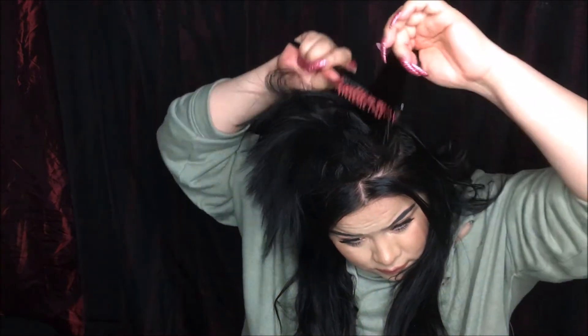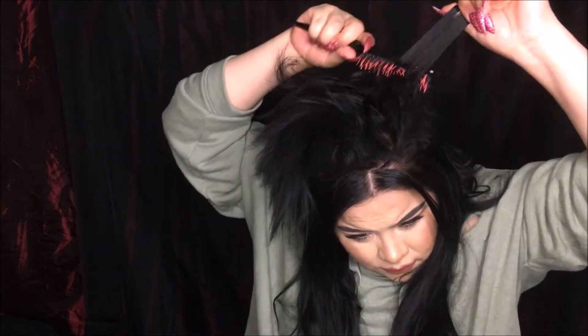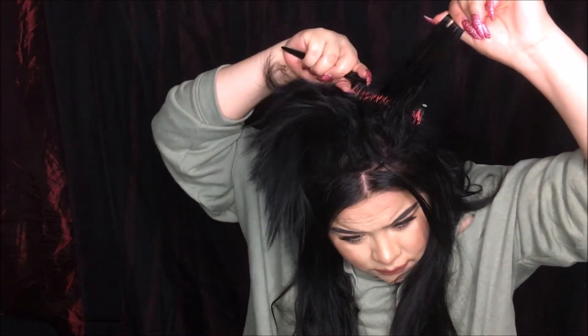I'm backcombing in the areas where I would normally do so on a daily basis, just to create that volume. Then I take my last two one-clip wefts and clip them in right underneath where I did my backcombing on the side sections. And that's pretty much how I install my hair extensions.